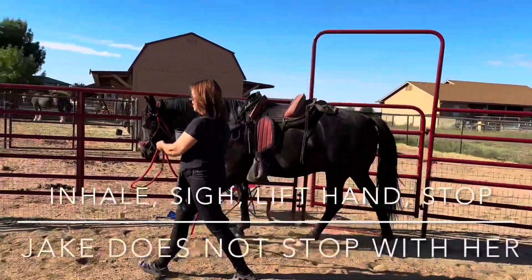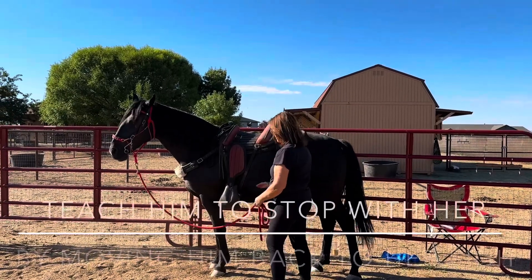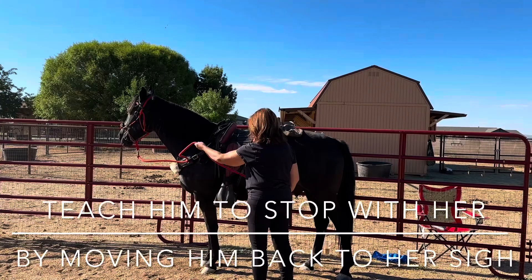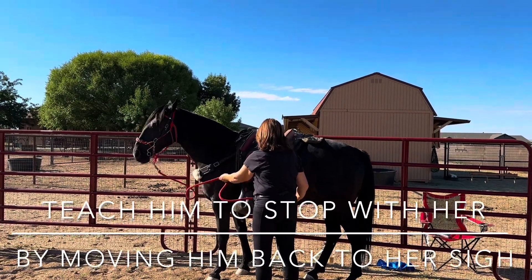Inhale, sigh, lift hand, stop. Now don't move. I want you to shake that rope a little to back him up. Shake it until he backs — he has to take a step backwards. Good.